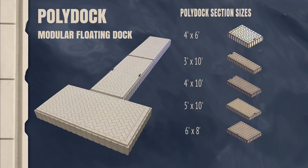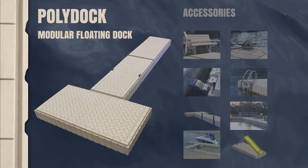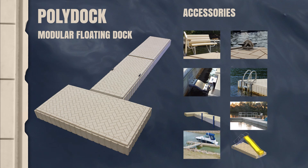6x8 and 4-foot corner sections. PolyDoc accessories include benches and furniture, ladders, ramps and gangways, handrails, and more.